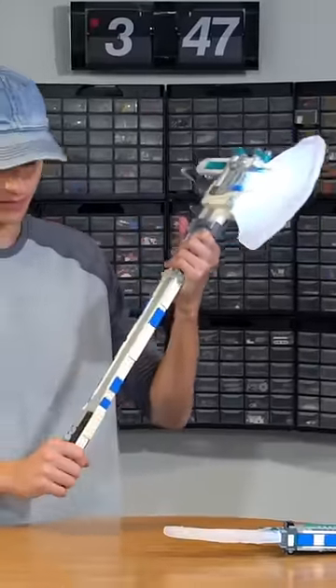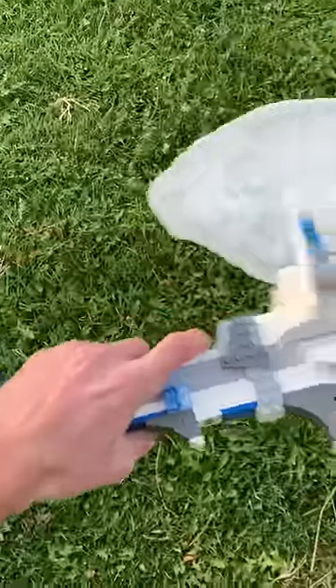I built LEGO ice weapons using real ice. I did not expect this to work. Also, don't try to eat any ice cubes or anything made with protoputty — it's toxic.